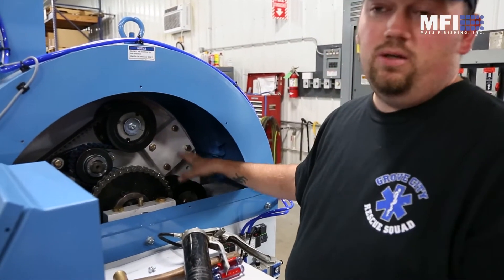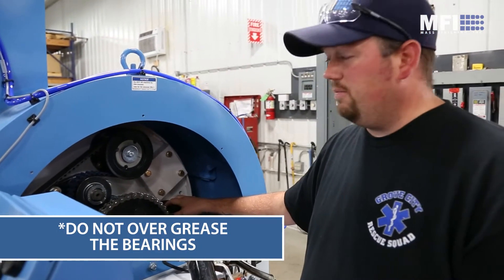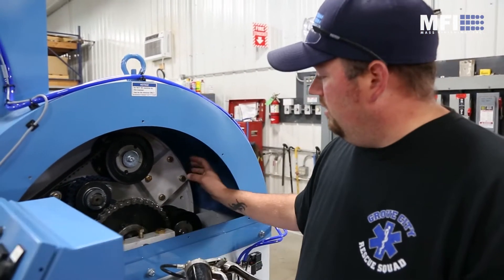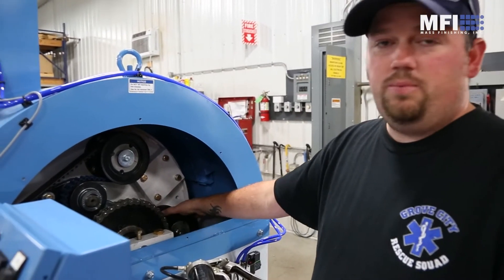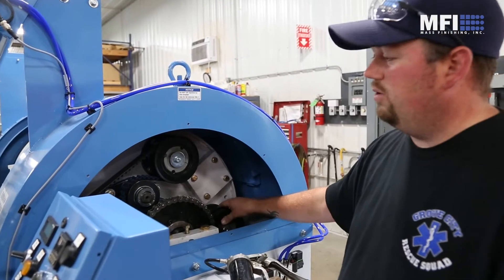As far as the bearings go, you don't want to over-grease them. If you're seeing grease come out, that's when the seals start to fail. You just want to put two shots of grease in each one to get fresh grease inside — don't over-grease them.